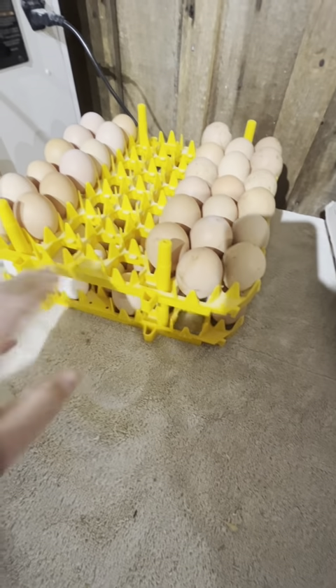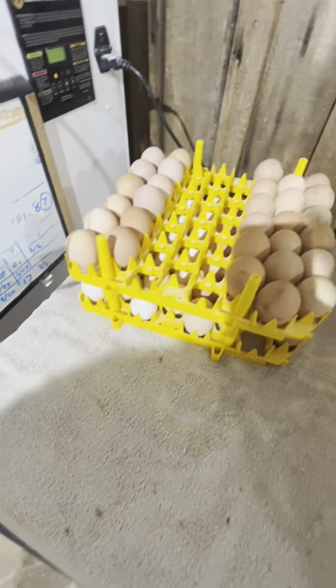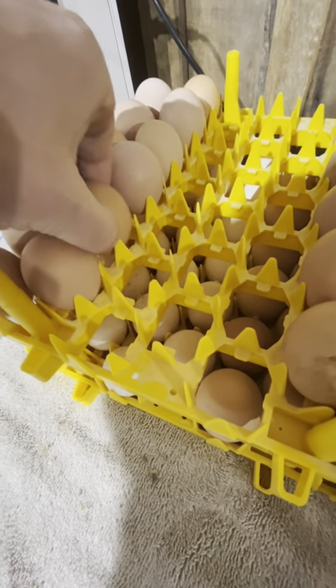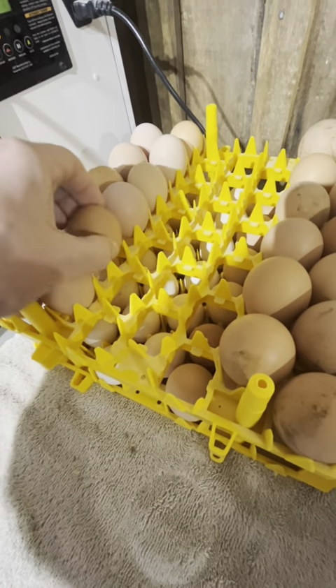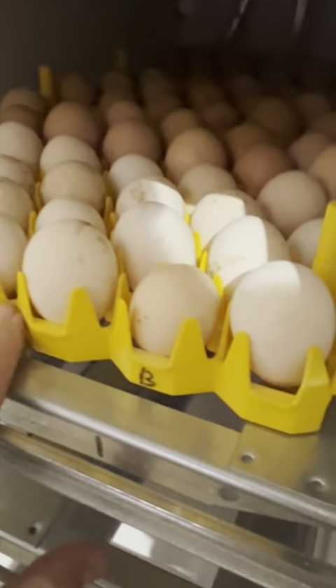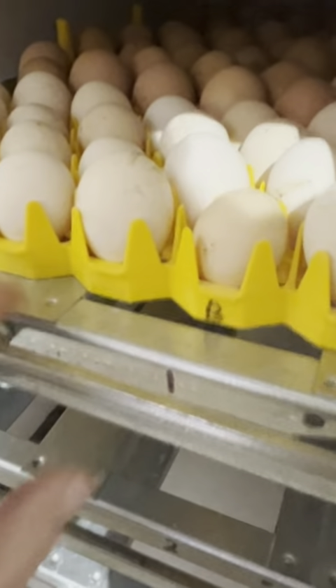Since these are double stacked I'm going to put them on the top so I don't have to worry about them bumping into any of the other levels. You also want to make sure that the eggs are placed pointed side down so that the air pocket ends up floating to the top. I can't double stack the chicken egg trays, but there are two trays that can go on the same level.